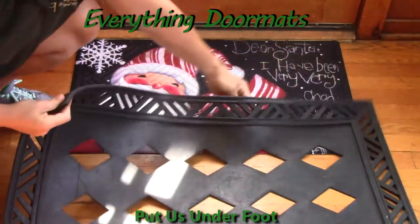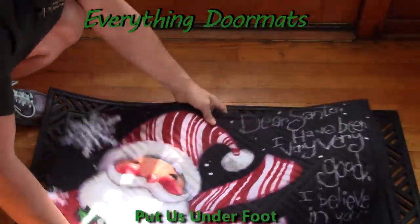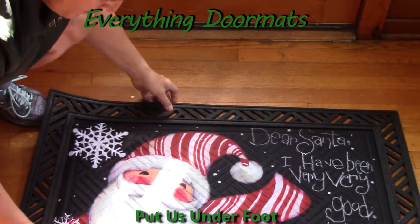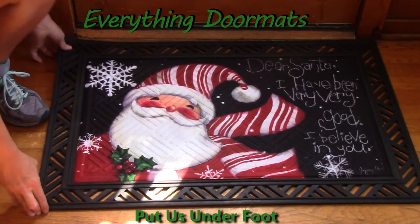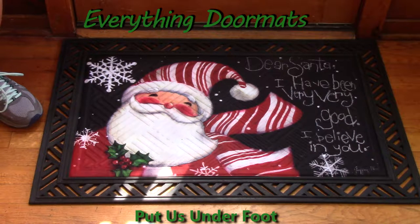This tray here is the hatch tray. You simply lay it inside and you add a decorative edge to your mat. The embossed insert doormats can fit in the scroll embossed, the scroll work, or the hatch tray.